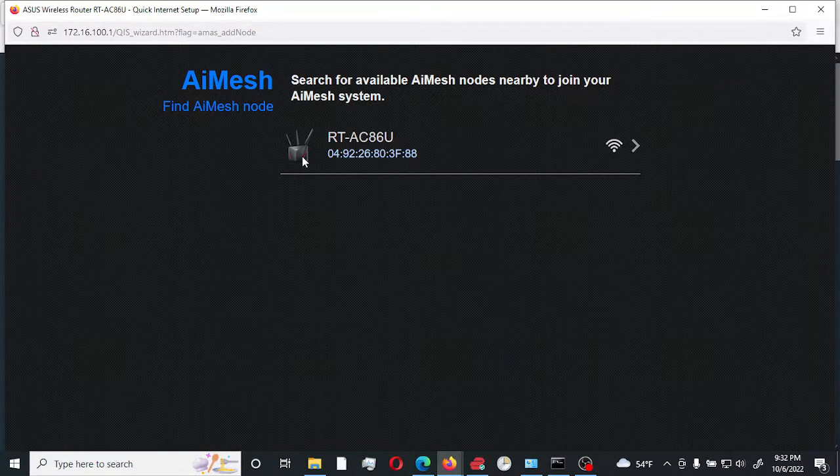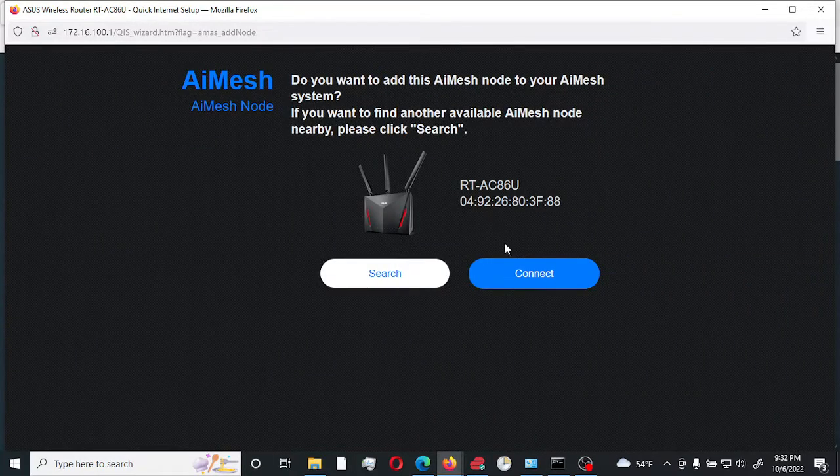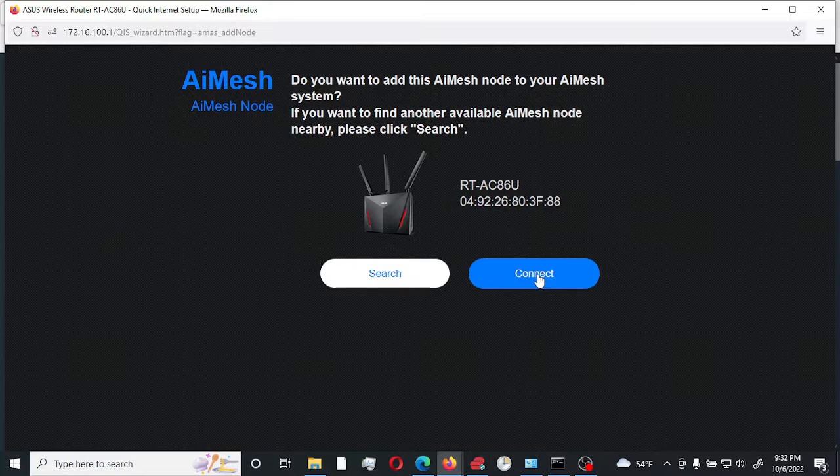As you can see, it found it here. I'll select it — it's connected via Ethernet cable, and it asks: 'Do you want to add this node to your AI Mesh system?' We're going to say yes. It's going to go through the process of connecting and run the configuration to add it to the AI Mesh network. It will take maybe around 30 seconds to complete the connection.